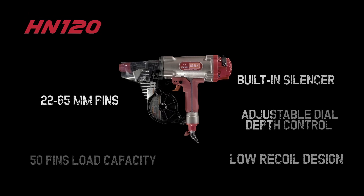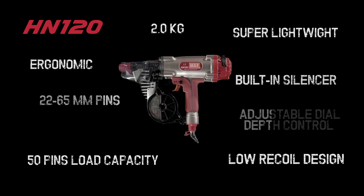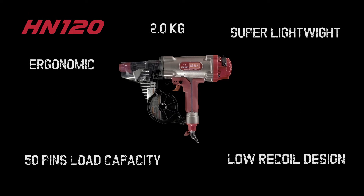Designed with you in mind, the HN120 will make your working day seem shorter, no matter what the job.